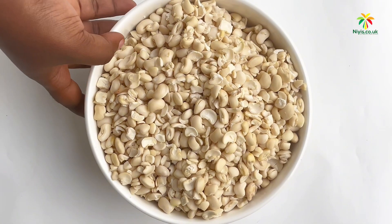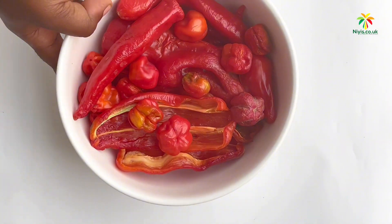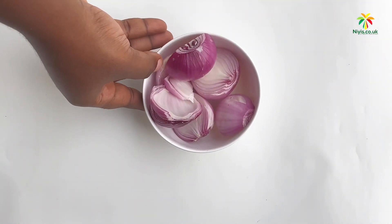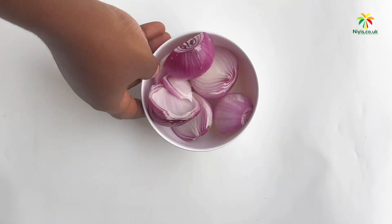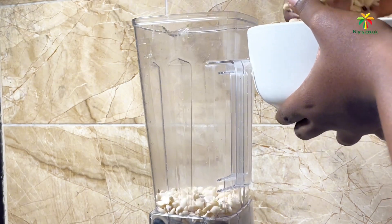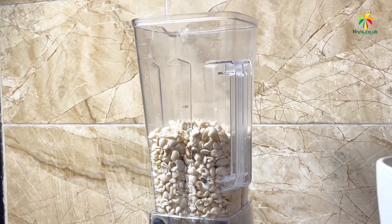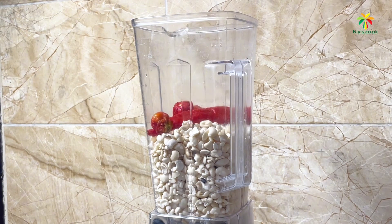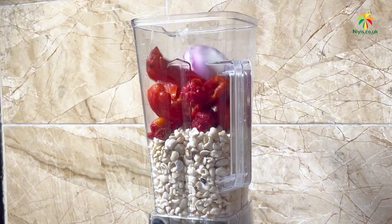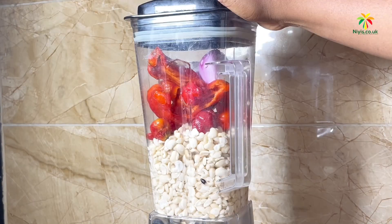We'll be needing washed peeled beans, a mixture of peppers which include tatashe, shumbo, and red scotch bonnet peppers, and also we'll be needing onions. We'll proceed now to blending. Into our blender we put in our washed peeled beans, then we add our bulk washed peppers — scotch bonnets, tatashe, and shumbo — then we'll add our onions.